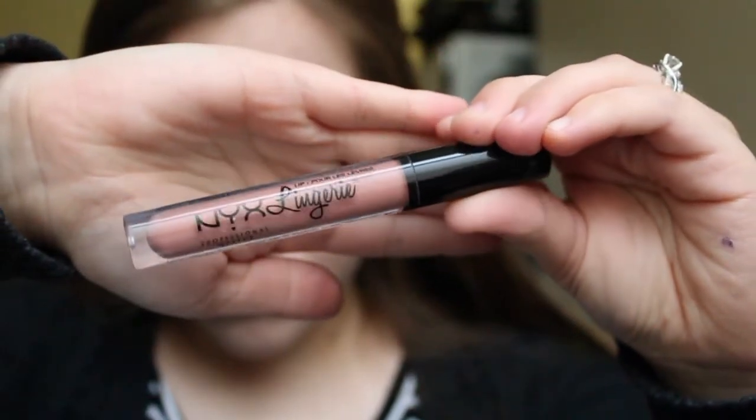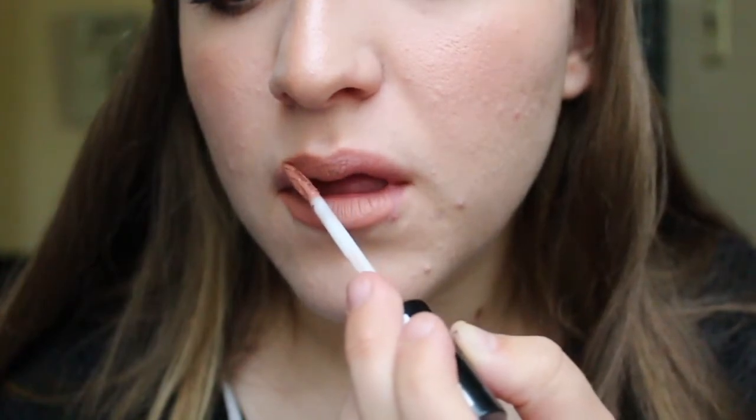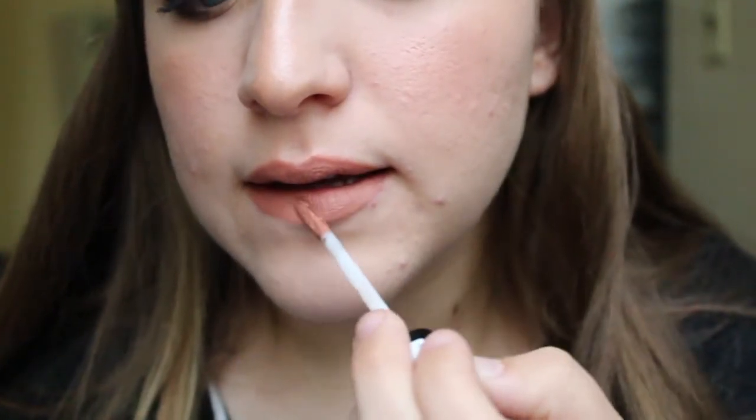For lipstick I am going in with the NYX liquid lipstick in the shade Push Up. This is my everyday shade — it's kind of one of those your-lips-but-better shades and it just adds a little bit of color to the lips. And there you have it ladies and gents, the finished makeup look — my everyday go-to makeup. Thank you so much for watching. I hope you have an amazing day. Bye!